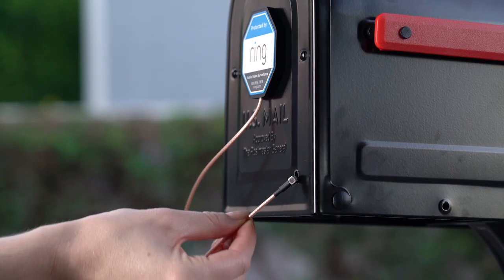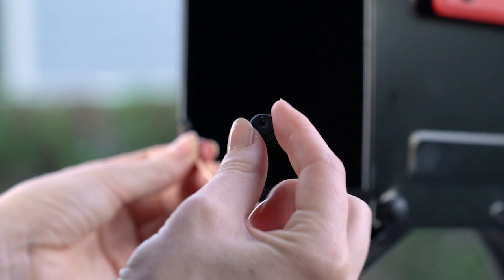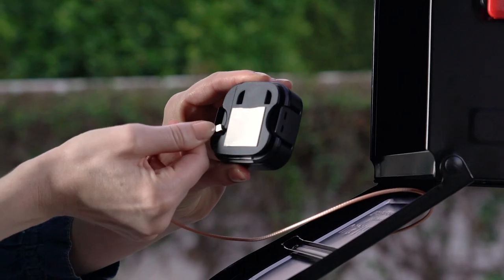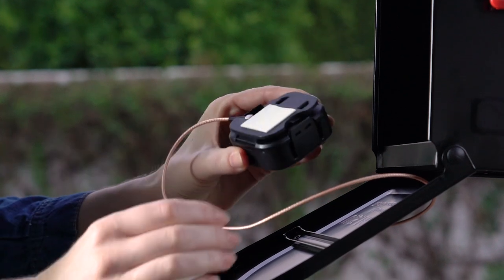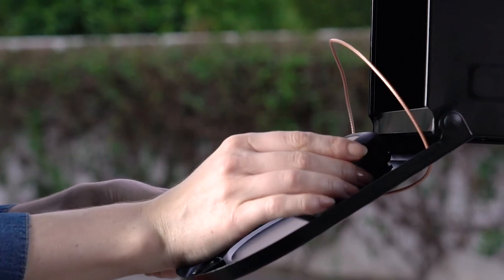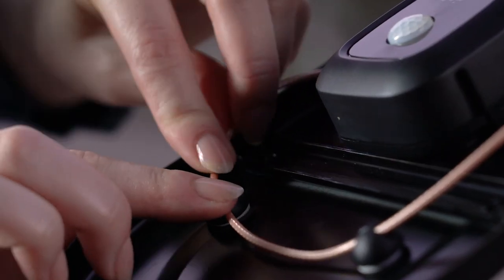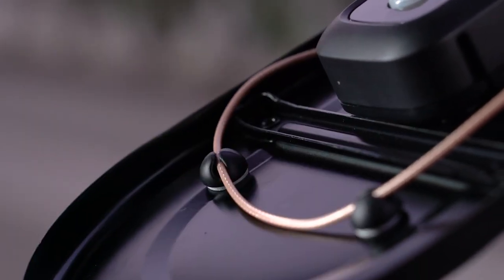Now run the cable into your mailbox. If you drilled your own hole, put this grommet onto the cable and press it into the hole. Connect the cable to your mailbox sensor. Then mount the sensor inside of your mailbox using the included adhesive. If needed, use the included cable clips to keep the cable secure and out of the way.